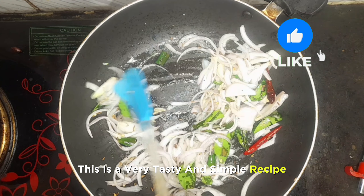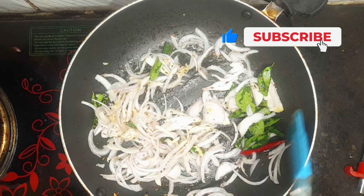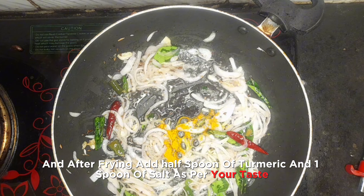This is a very tasty and simple recipe, which is why I've shared it with you. After frying, add half a spoon of turmeric and one spoon of salt, or as per your taste.